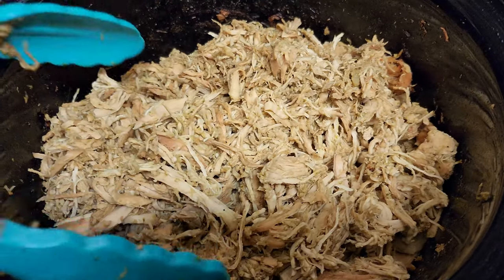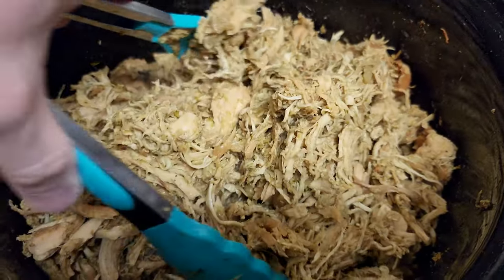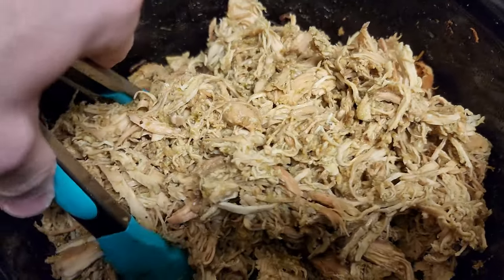At Costco you can buy big giant packs of boneless skinless refrigerated chicken breasts. I bought two seven-pound packs and cooked the entire seven pounds. So here we have seven pounds — well, it's less than seven pounds now, but I cooked seven pounds of boneless skinless chicken breasts from Costco.